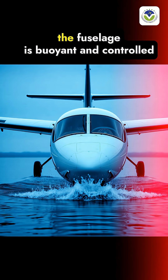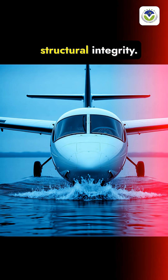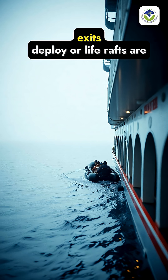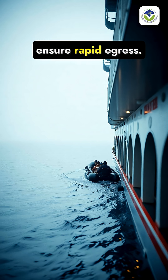Upon water contact, the fuselage is buoyant and controlled splashes are minimized to maintain structural integrity. Emergency slides from the overwing exits deploy or life rafts are released as appropriate to ensure rapid egress.